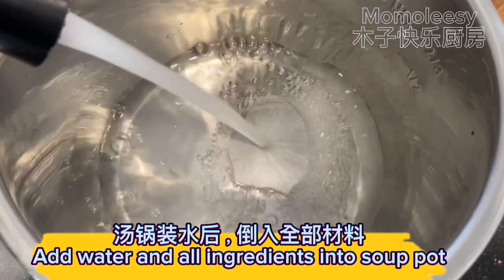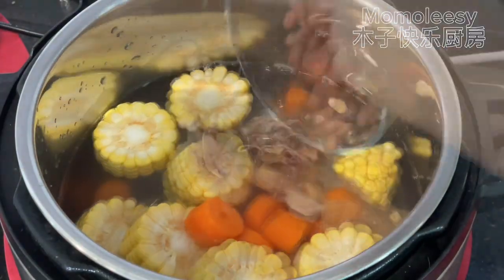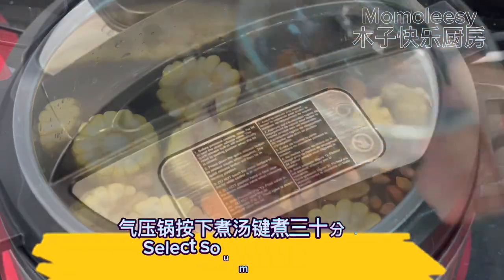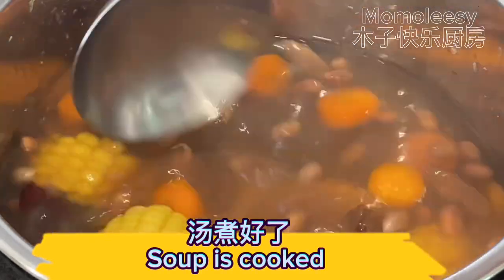Add water and all ingredients into the soup pot. Select the soup button and cook with the instant pot for 30 minutes. The soup is cooked.